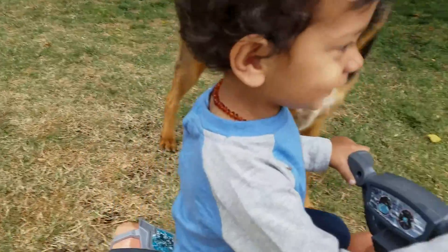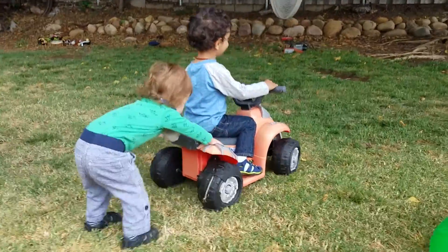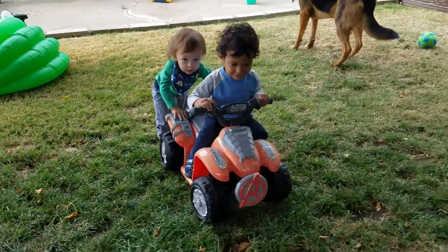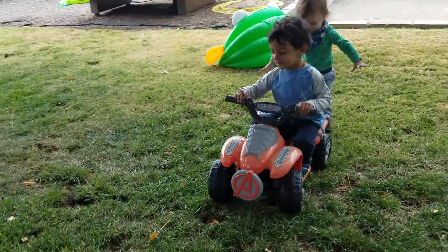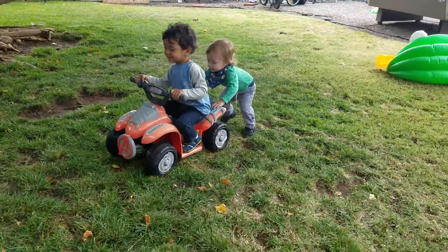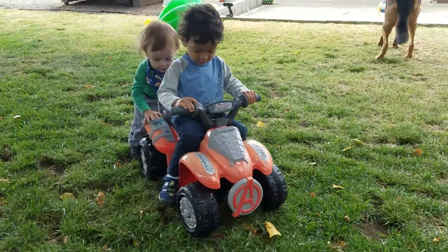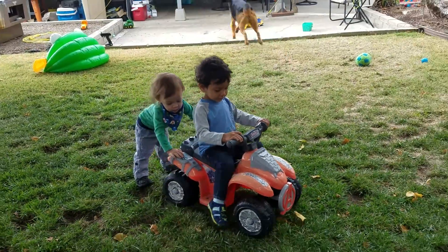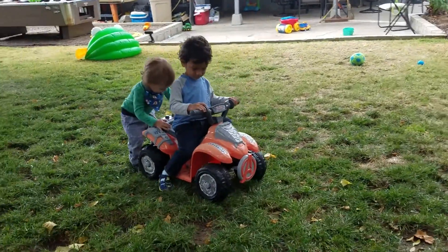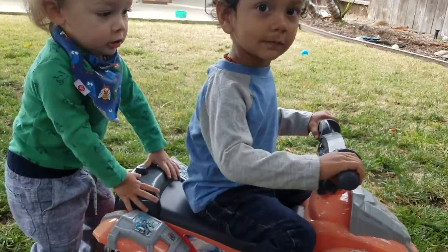Turn it — you know how to turn it. Give him a push, Ollie, give him a push. Push the button and Oliver will help you.